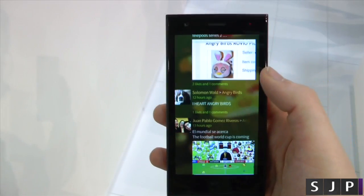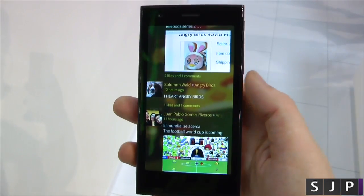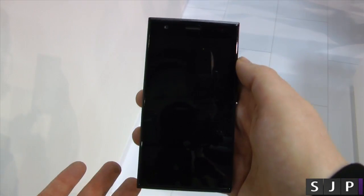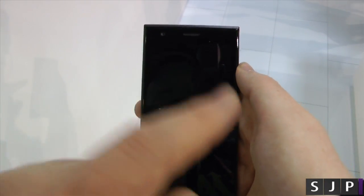Now you can run Android applications. So all my Android fans out there, yes, you can run Android on it. I'm just going to show you how to turn the actual screen off — swipe down and boom, the screen turns off. I love that. That is absolutely awesome.